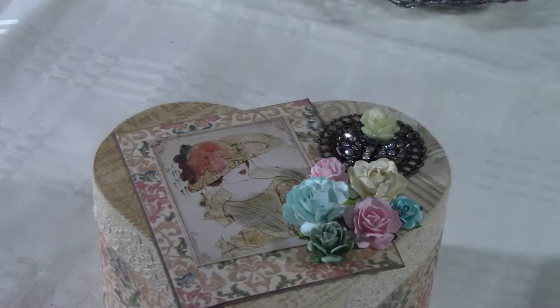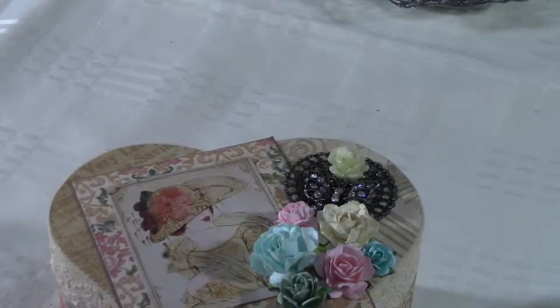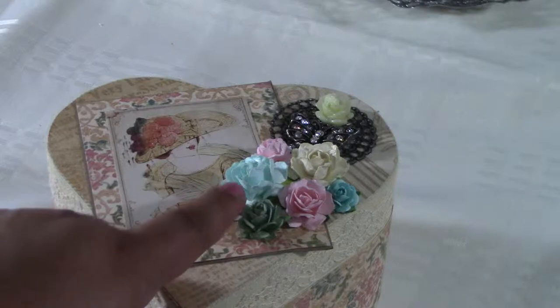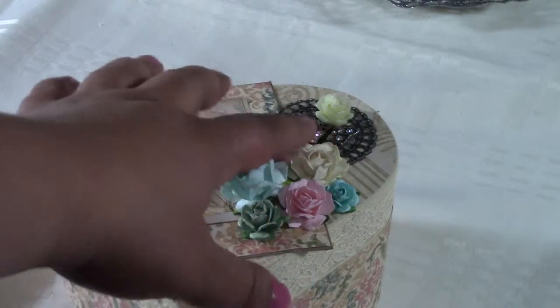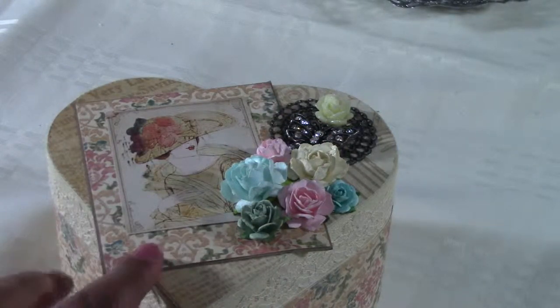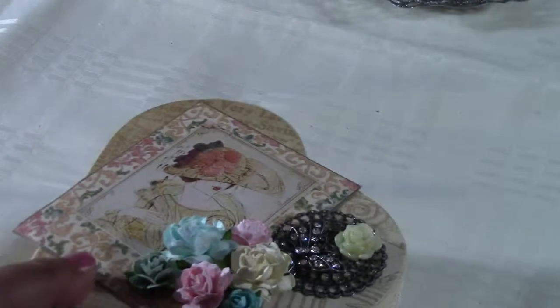Hi everyone, I wanted to show you what I created. Wild Orchid Crafts is having a photo inspiration challenge, and the colors they had were like aqua, light blue, some pink, and some gold or ivory. So this is what I came up with — I used the Graphic 45 A Lady's Diary papers.